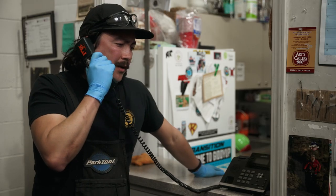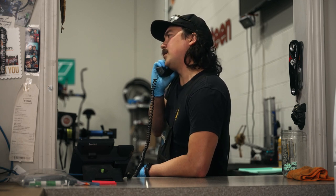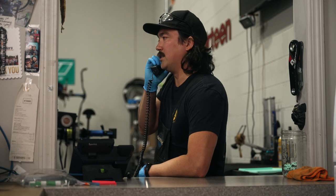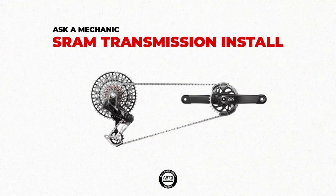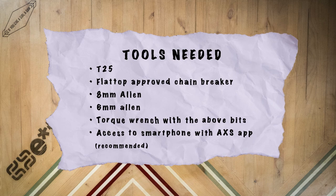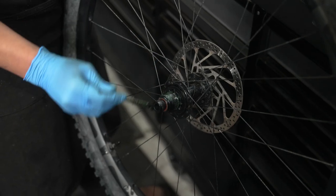Unfortunately I can't help you in person, but you know what, I'm in a good mood tonight — why don't you go ahead and put your bike up to the phone and I can walk you both through the installation procedure. It looks like the old group is already pulled off this bike, so I'll walk you through the installation process of all your new components.